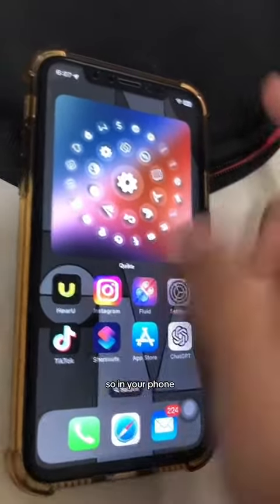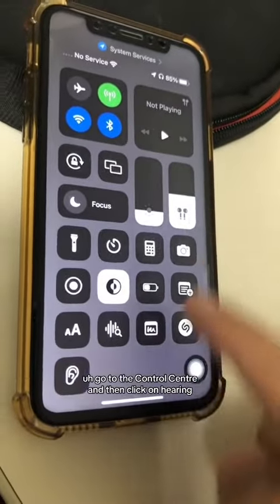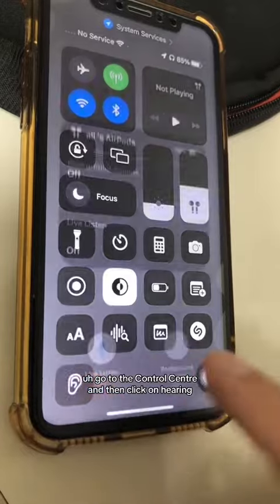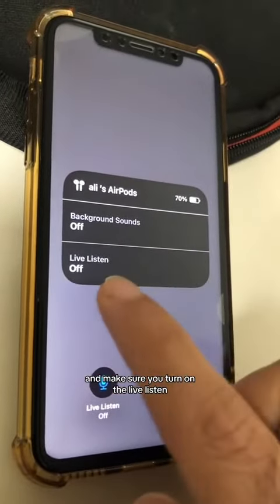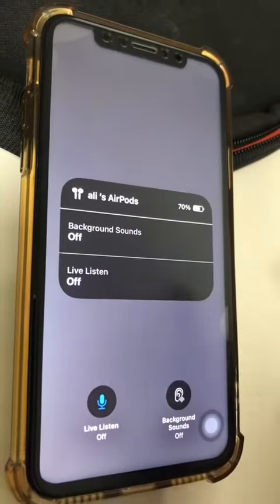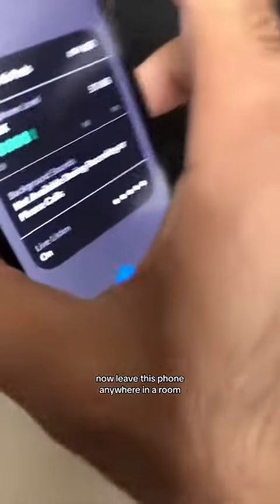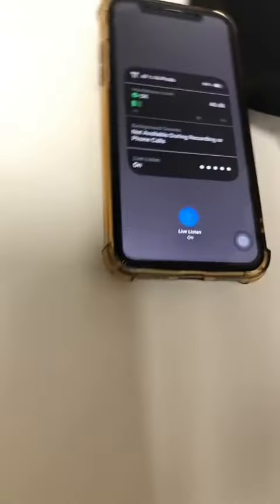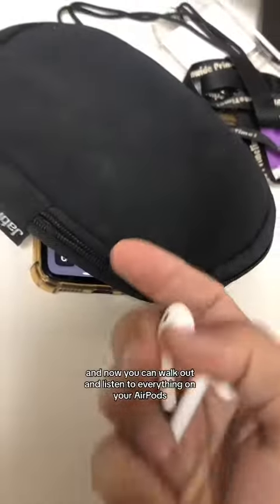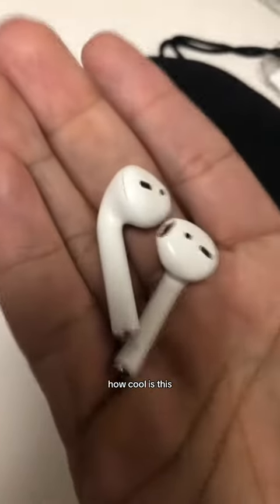Step number three — this is where the magic happens. On your phone, go to the Control Center and click on Hearing. Turn on Live Listen — it's off right now, so turn it on. Now leave this phone anywhere in a room, walk out, and you can listen to everything on your AirPods. How cool is this?